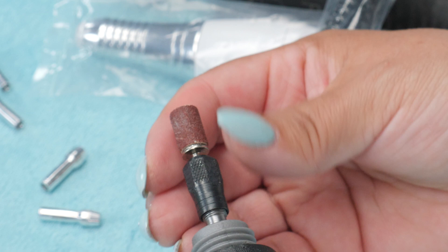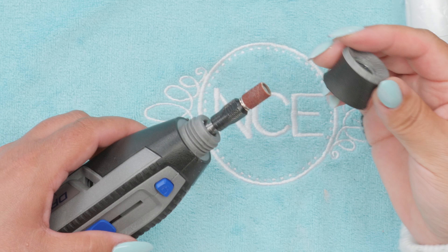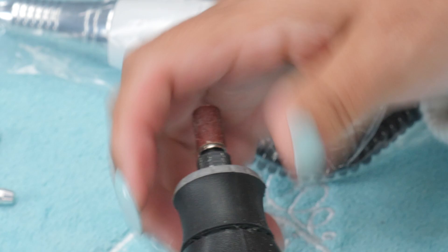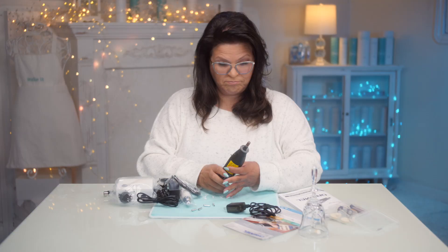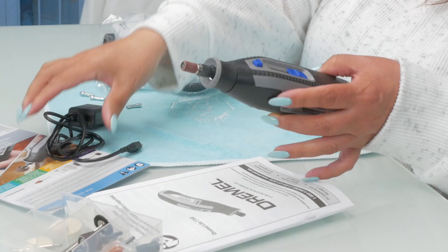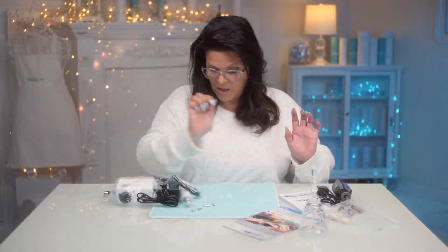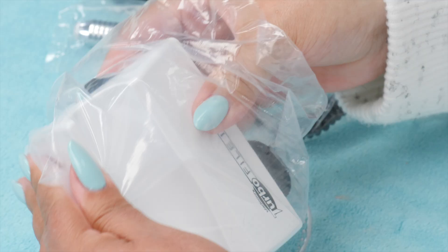I don't know enough about these things to improvise. And to lock it, I guess I'd do the same. Let's see if it's charged. It's got a bit of a charge in it, so let's do our thing. It's cordless, so you could just charge it up. Okay, that's ready to go and it's ready for a nail.